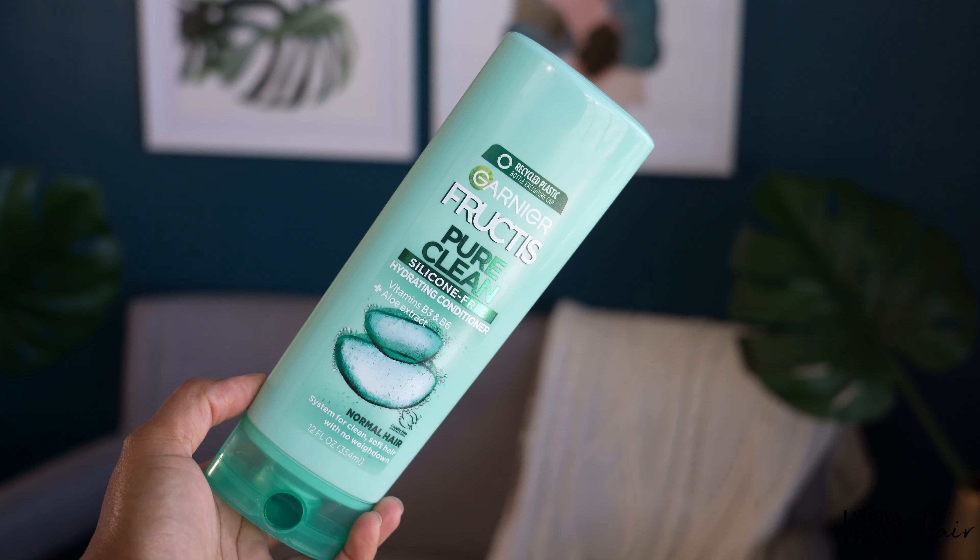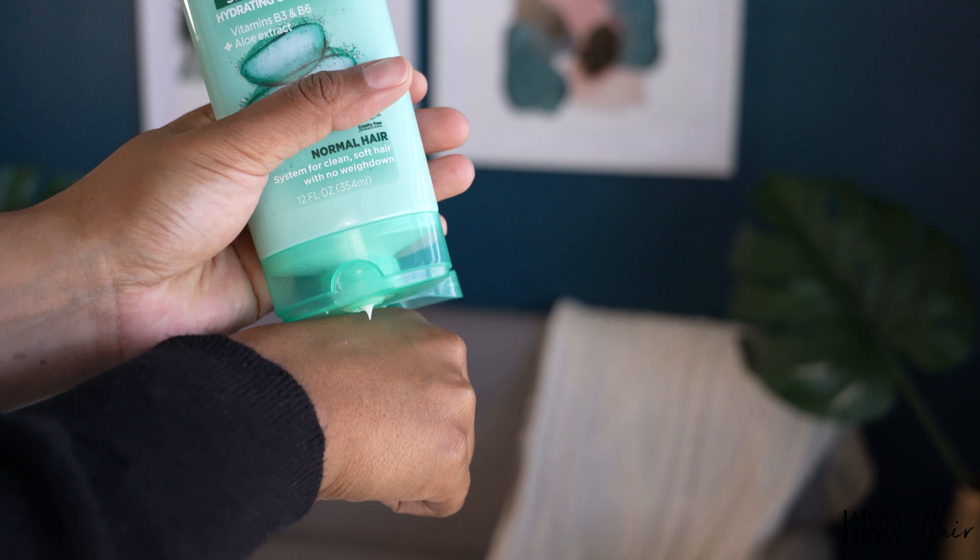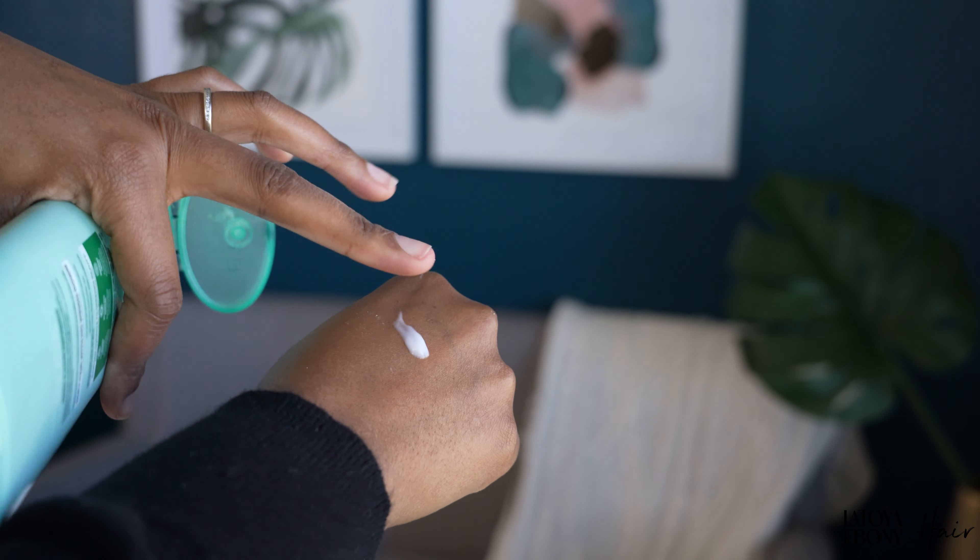In terms of being the best conditioner I've ever used — it is not. However, it serves its purpose well and I will be repurchasing. This is the one I gravitate toward when wash and go season comes because it does what it needs to do. The performance gets a 7 out of 10 from me — honestly probably more like a 6, but because I love how reliably it serves its purpose, I'll call it a 7 out of 10.